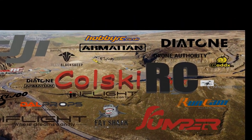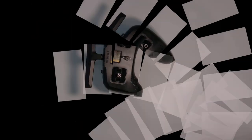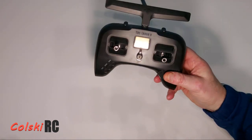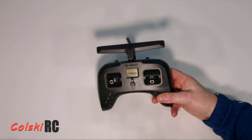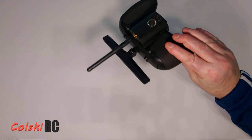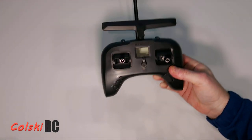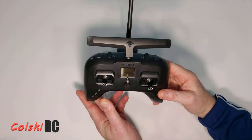Welcome back to Kolsky RC. Today we're going to have a look at the TBS Tango 2 Pro. You've probably seen loads of these before. The difference with this one is it is fully multi-protocol because it has been adapted to have the multi-protocol module fitted. So let's just go through the controller itself first.